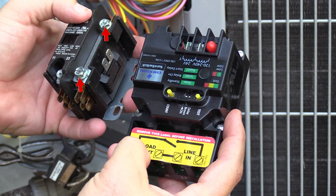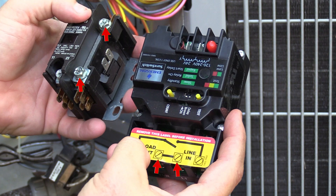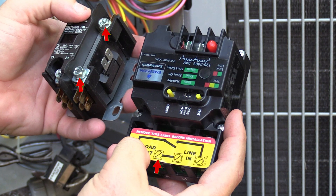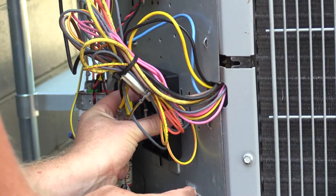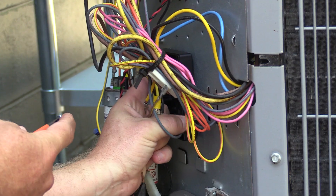This is the OnePlus connection, which is the same as the connection between these two, and this is the load, and this is the line. Where possible, use existing holes when mounting the contactor. I found two here that will fit nicely.